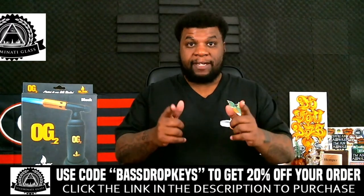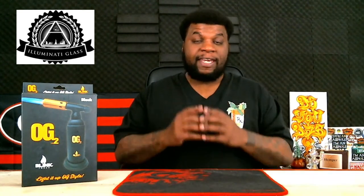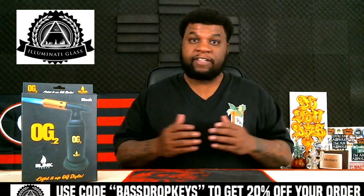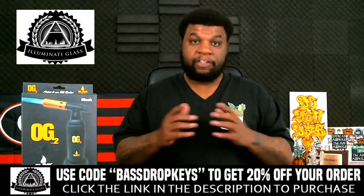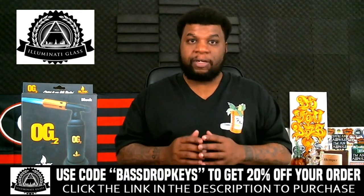Also, I want to thank the sponsor of today's video — IlluminatiGlass.com. Use my name Bass Drop Keys to get 20% off any order on IlluminatiGlass.com. They have beautiful bongs, rigs, and recyclers starting as little as $20. Use my name Bass Drop Keys to get 20% off your order. Thank you to Illuminati Glass for sponsoring me, I really appreciate it.